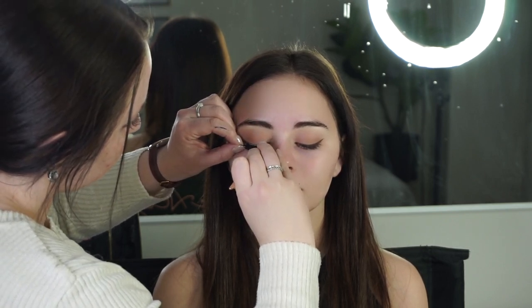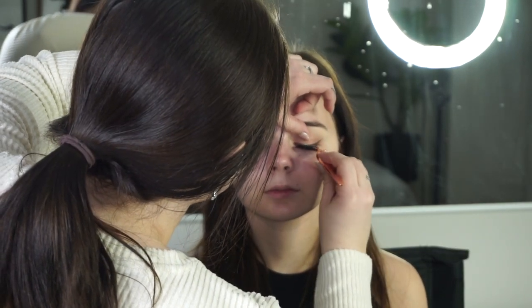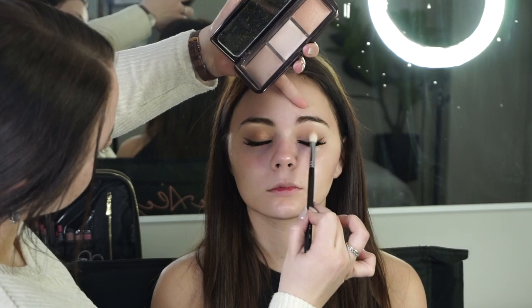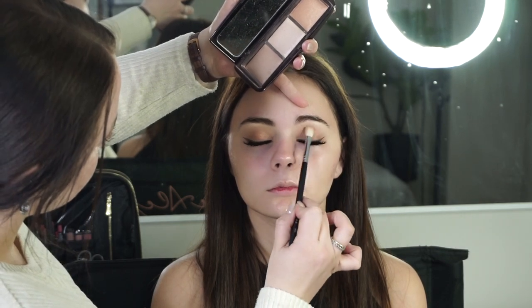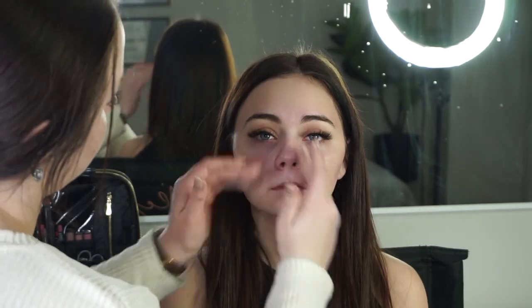I applied the lashes using my lash tweezers from Amazon and the House of Lashes clear glue. Next, just for a little bit of extra glow, I'm taking the far-right shade from the Hourglass Ambient Lighting Palette and topping that over the eye work. Then I'm prepping Gloria's skin with some Strobe Cream for a lot of glow.